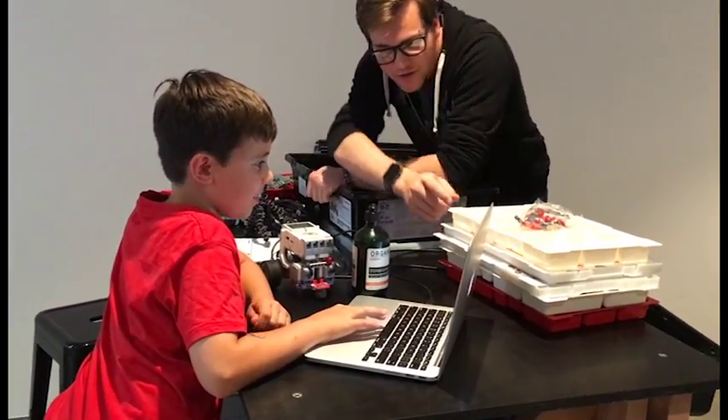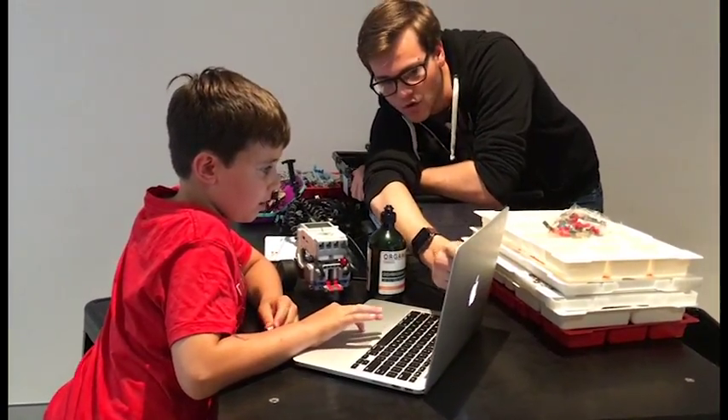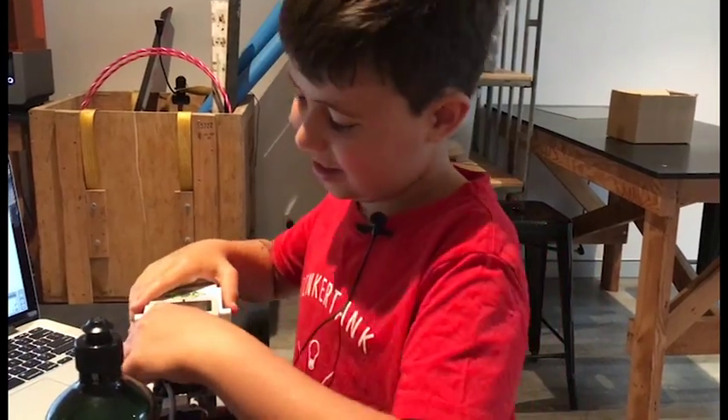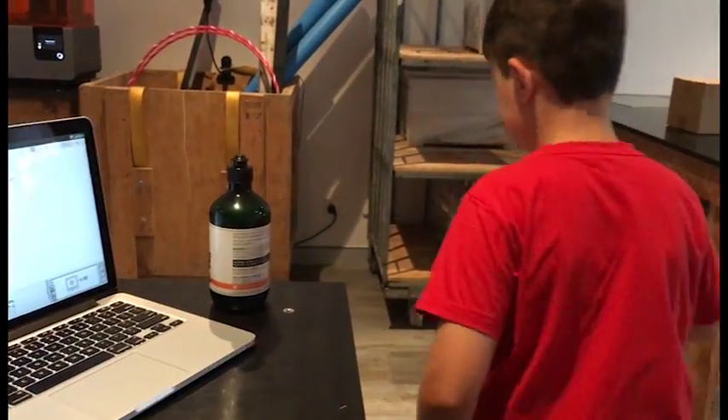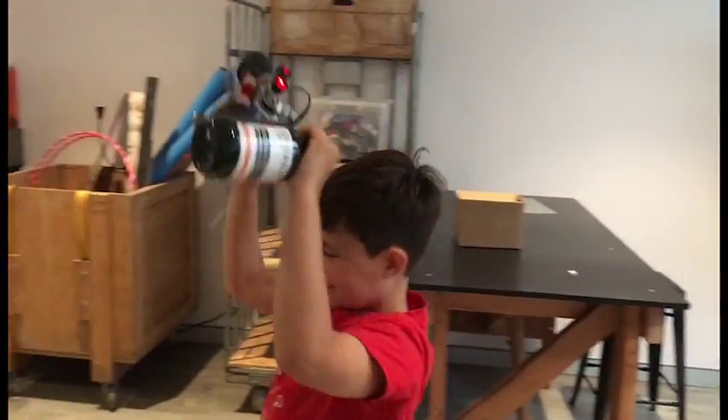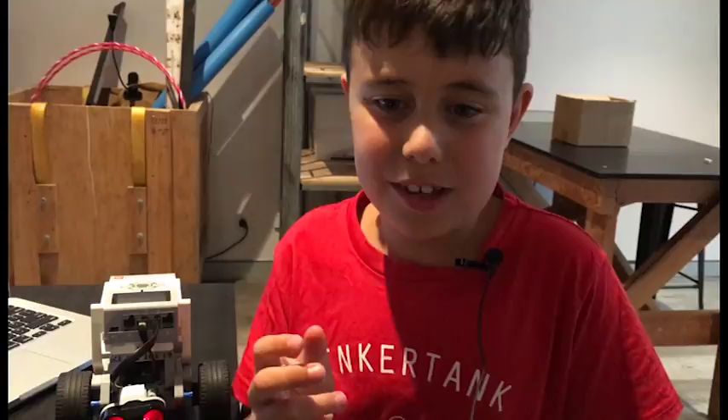I made some changes and now I'm going to give it a try. Let's do this. We need to code it a bit more, but I'll be back next week to finish it off.